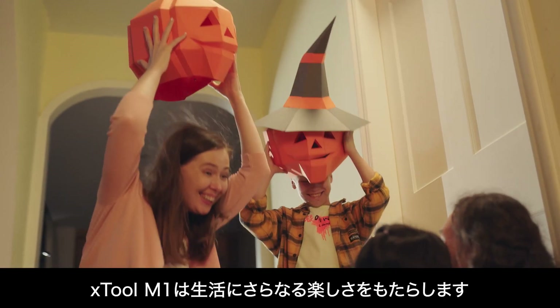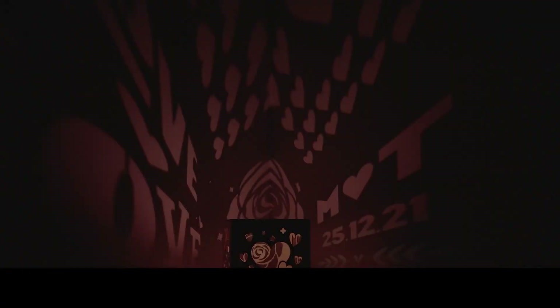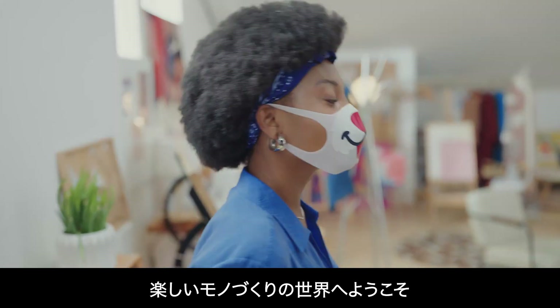xTool M1 brings more joy to your life. Capture your precious moments. Surprise your loved ones. Save money or even make some. Stay safe and smile to the world.